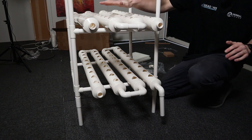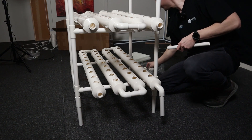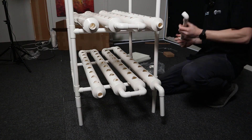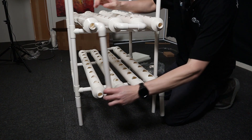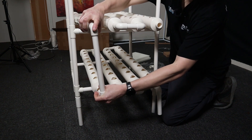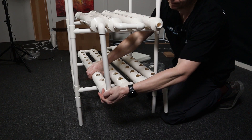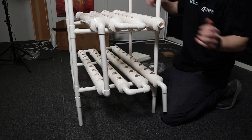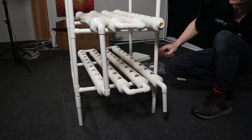Now that I've just built the second tier, we're going to connect it to the lower one. It's just a long piece with two joiners. I'm just going to rotate that — and that's the second tier connected to the first, and we're going to build another.